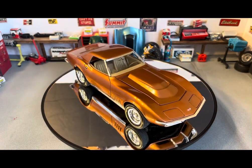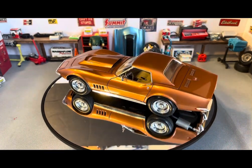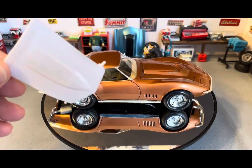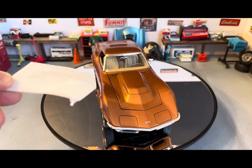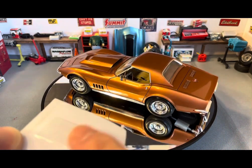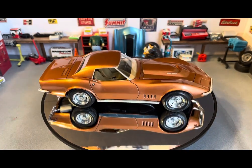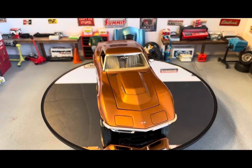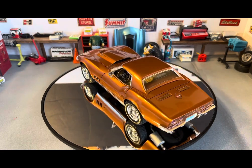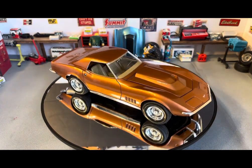You get a choice of three hoods to use on this one. You have this one, this other hood, and one that's flat with no bulge or anything like that. So three different hoods and two different tops to build in many different ways — with the custom wheels and the blower and scoop for the engine. A lot of different ways to build this one. I chose to build it as the factory LT1 version.